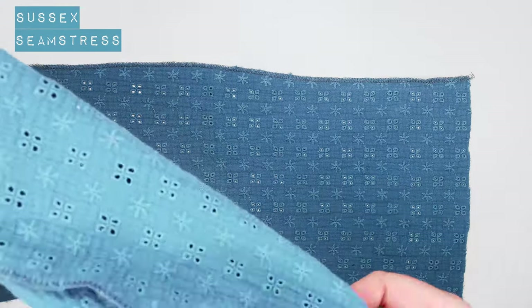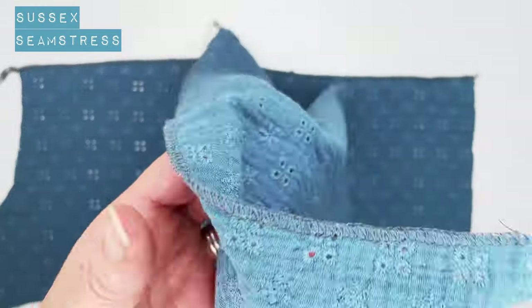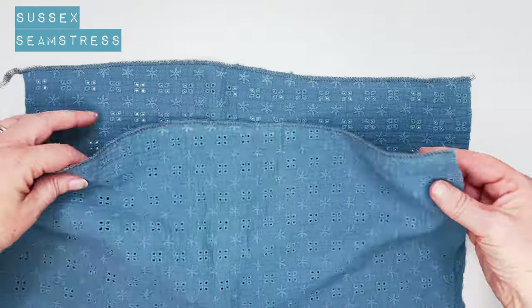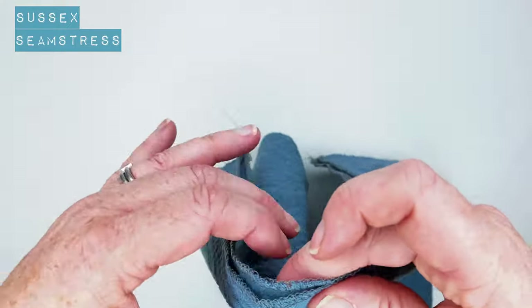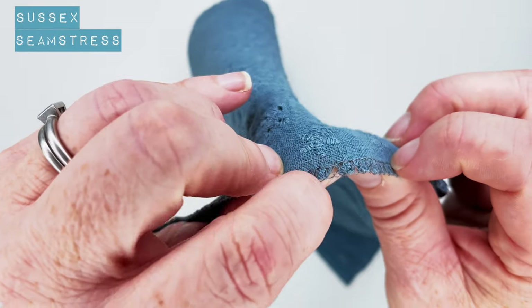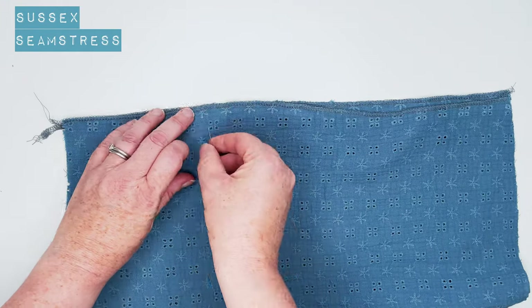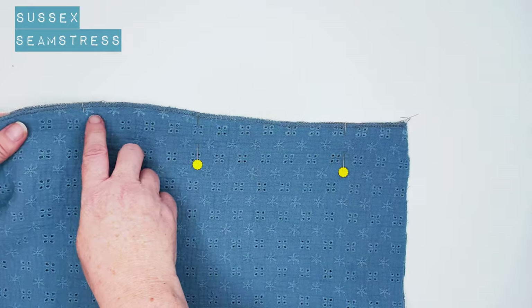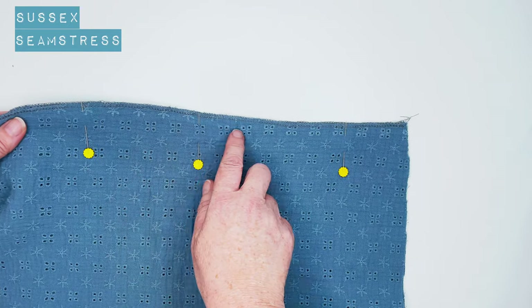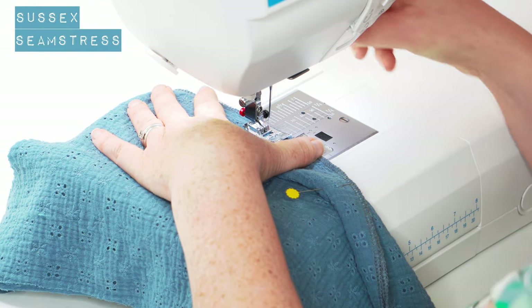Here I have my two back pieces. I've found my notch. I'm going to overlock in advance this time because this fabric has got that lovely embroidery on it, which makes overlocking afterwards a little bit tricky because it's a bit bumpy. So I can still see where my notches were. I'm going to do the back opening.